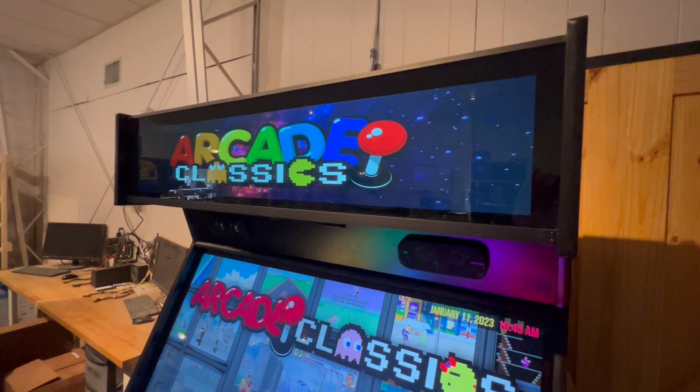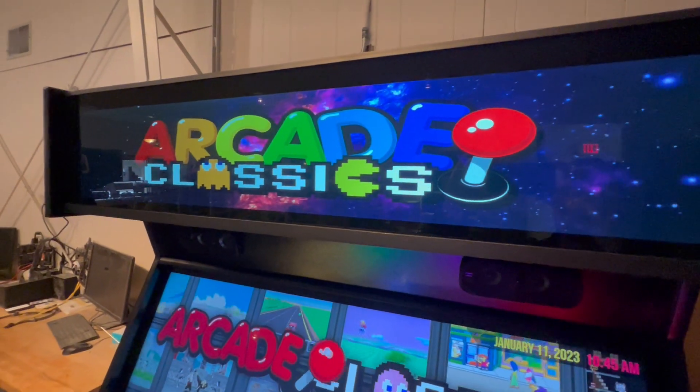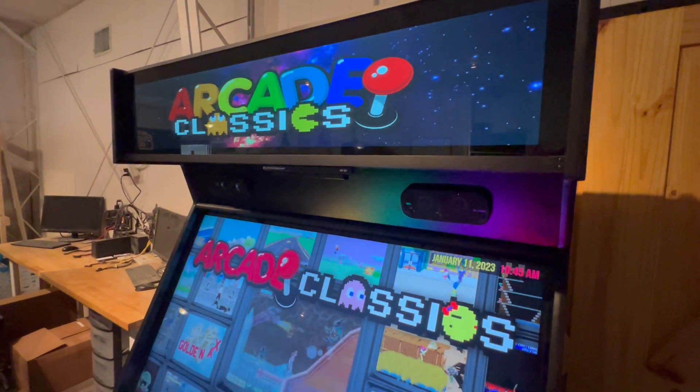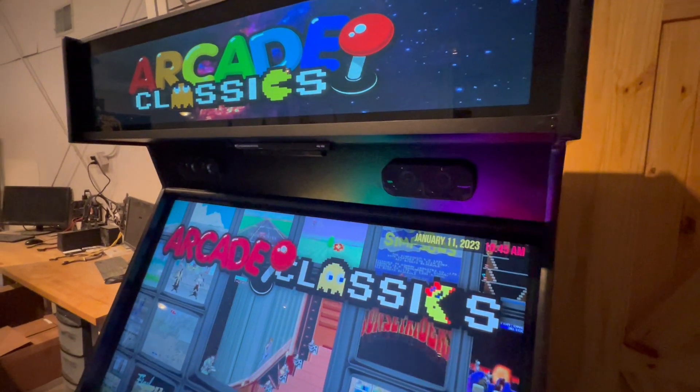Welcome to the Extreme Home Arcade community. We're going to showcase our Active Marquee today. This one we have here is a Mega Cade — this one is a 43-inch. We do have smaller ones for smaller machines or even pedestals if you'd like to purchase one, and you can add that to your collection as well.